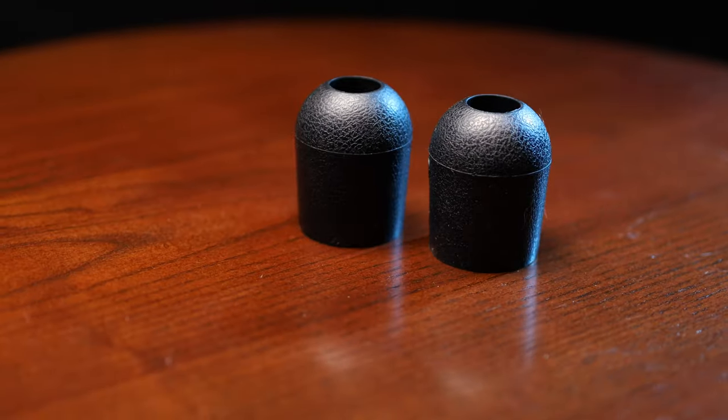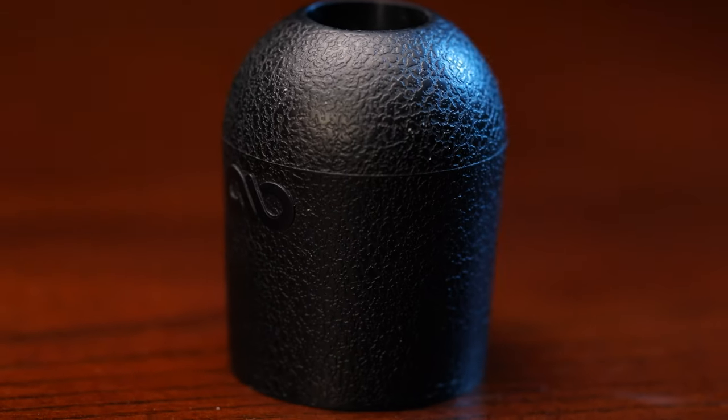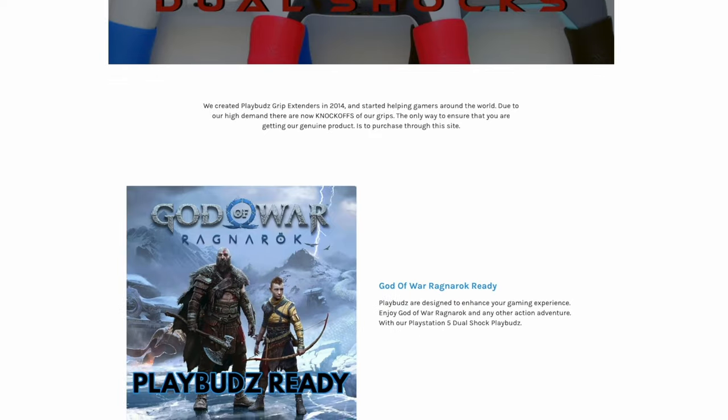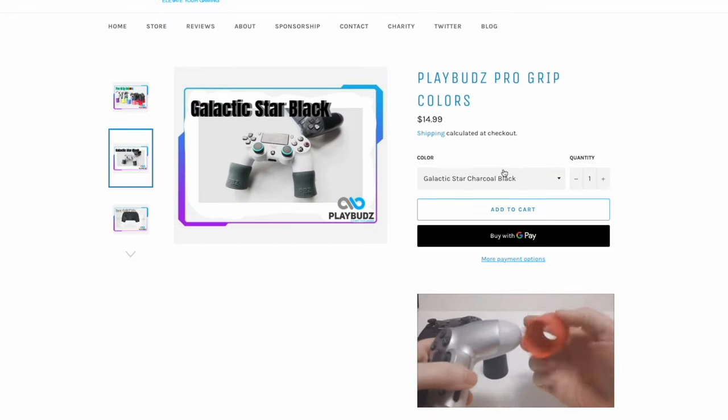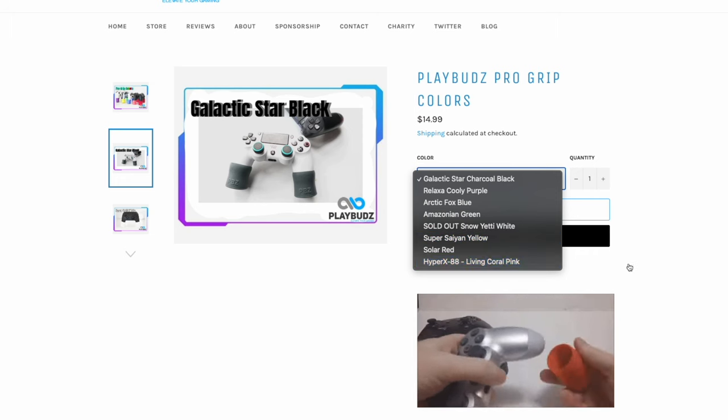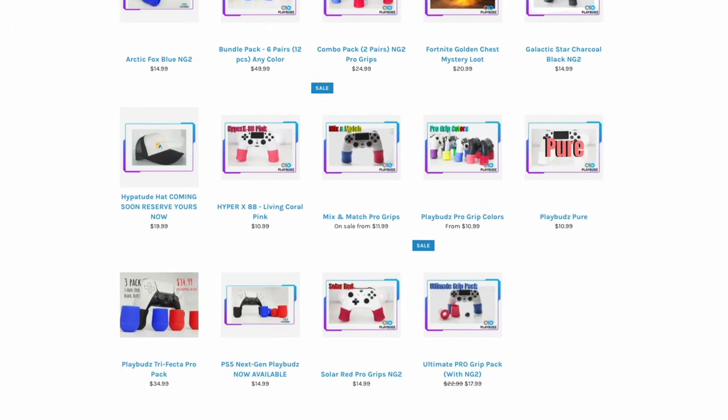PlayBuds are made of rubber and specifically molded for most popular controllers such as PS5, PS4, all Xbox controllers, Switch Pro, and many others. They come in a wide variety of colors that range from blue, red, black, purple, and yellow, just to name a few. Standard pricing is around 15 bucks and shipping is usually pretty quick.